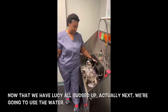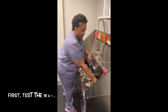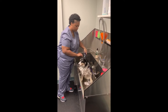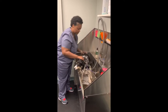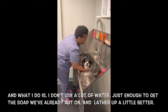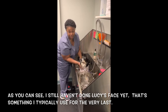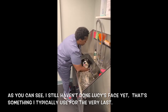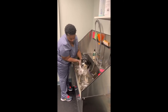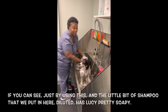Now that we have Lucy all set up, we're next going to use the water. Let's test the water to make sure it's not too hot or too cold. I don't use a lot of water, just enough to get the soap that we've already lathered up a little better. As you can see, I still haven't done Lucy's face yet — that's something I typically save for very last. Just by using this and the little bit of diluted shampoo, Lucy is pretty soaked.